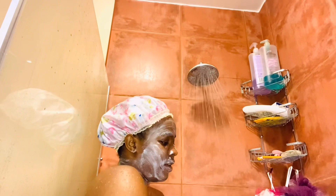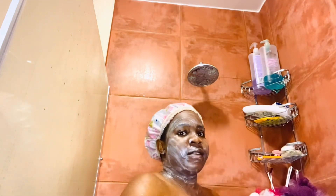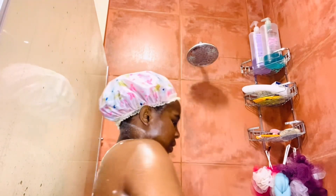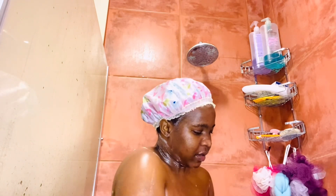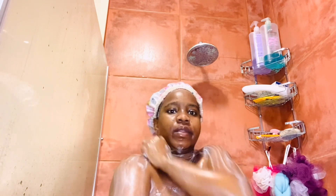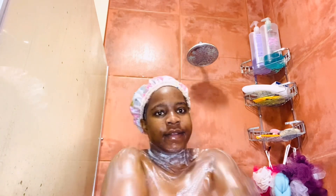Now I'm rubbing the Dove soap on my body towel to start applying it on my body. Remember I said the body and the face use two different towels — the small face towel is for my face, and the big towel is for my body. Don't mix the two towels. Now everything is being scrubbed in. Dove soap is the best — it's nourishing and smoothing.